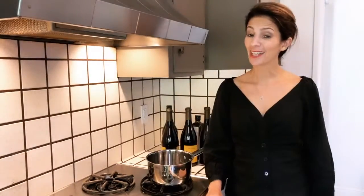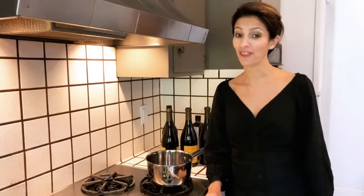People ask me all the time, 'Hey Clara, you're French. Give us a recipe. Come on, share a recipe with us. Give us a French recipe.' Today, I am going to share with you a family recipe.